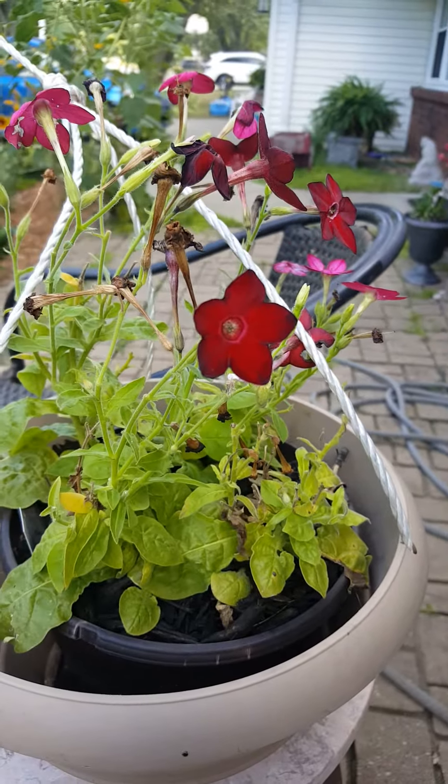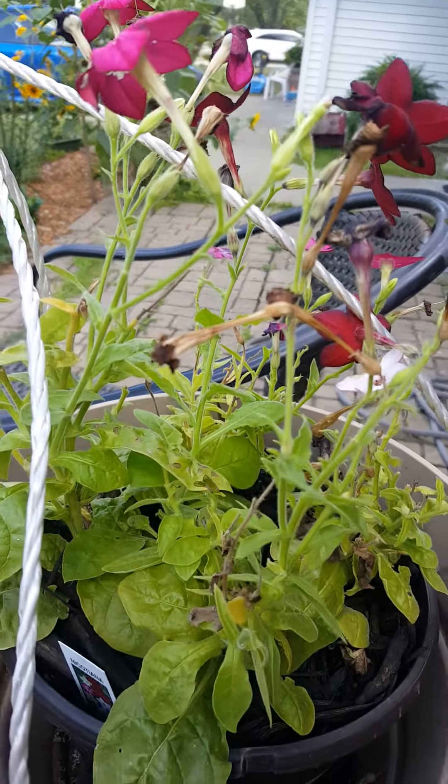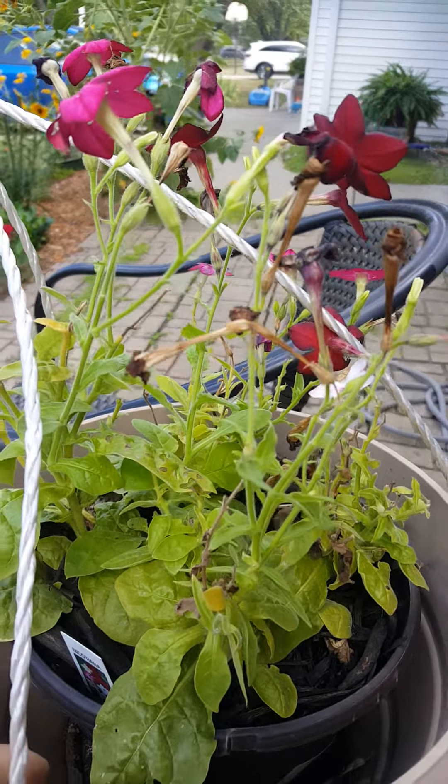So here's the blooms. After they bloom they start to die back and they'll look like that — that long brown piece right there. That's what they look like after.